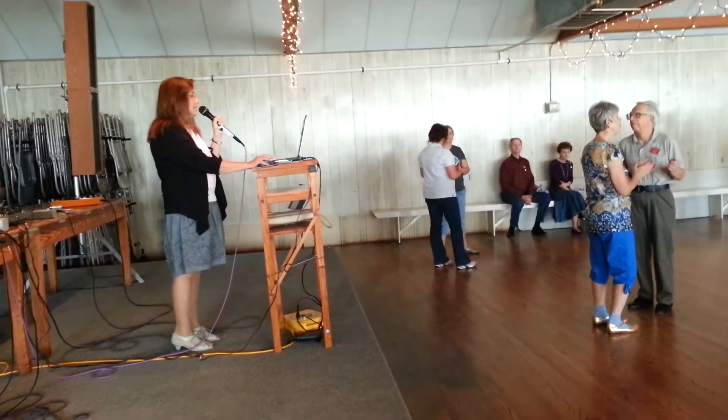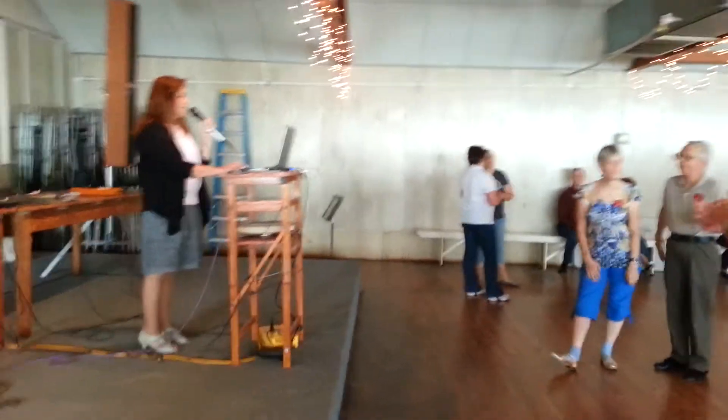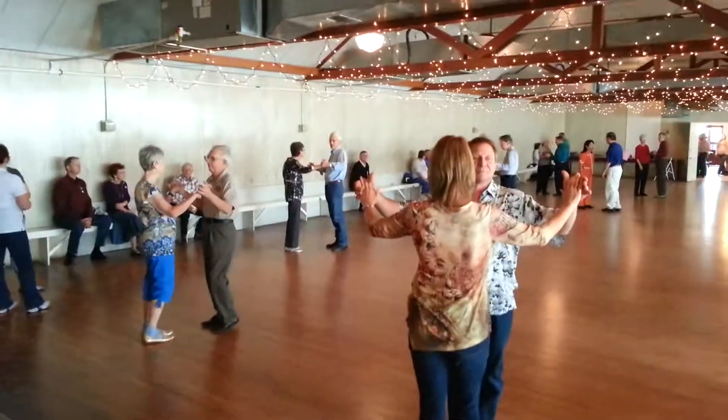And this dance is like being danced all over the U.S. How about that? Alright, here we go. Butterfly position, we're going to twirl vine maneuver. Here we go.